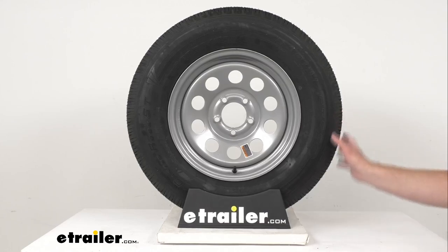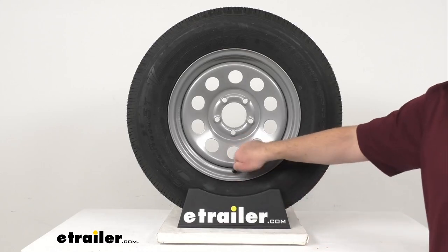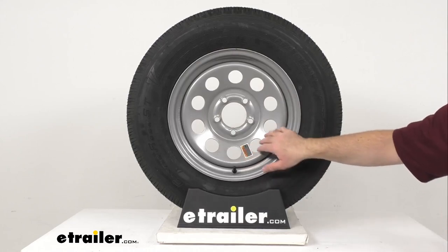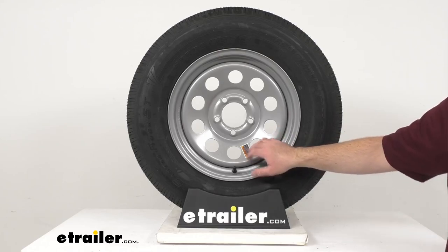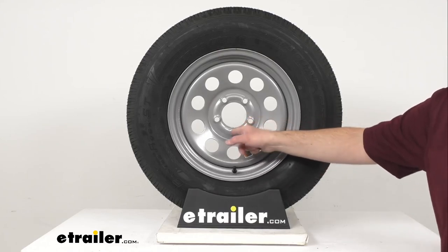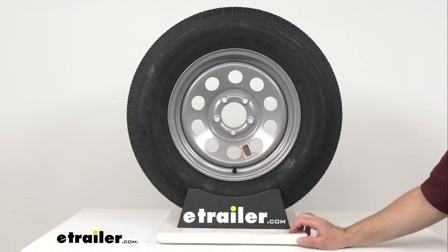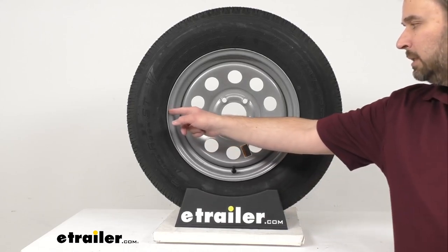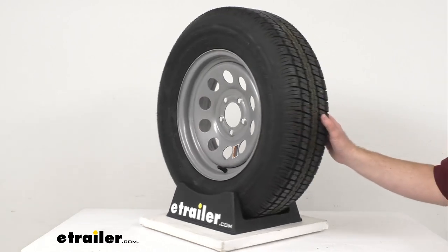This has a speed rating of L, indicating a maximum speed of 75 miles per hour. This sturdy steel wheel with a modular design features a silver powder coat finish over an E-coat primer that's going to help resist rust. The beveled stud holes are going to help keep the wheel securely in place on your trailer hub, eliminating the need for constant retightening of the lug nuts. The rim diameter is 15 inches and the wheel is 5 inches wide.